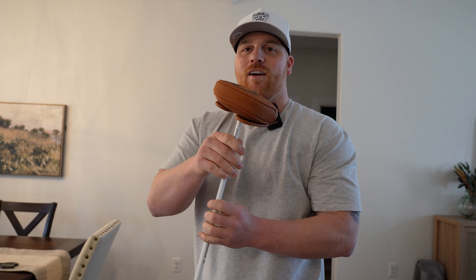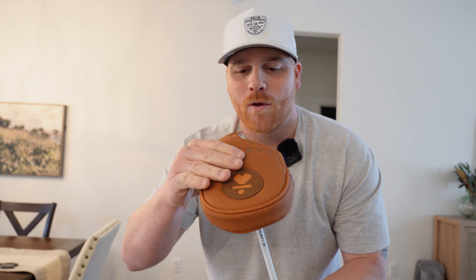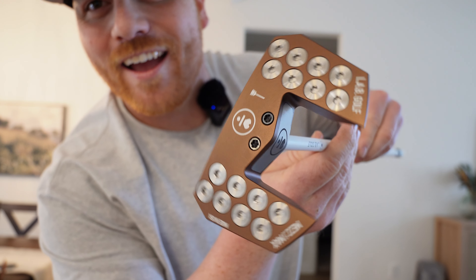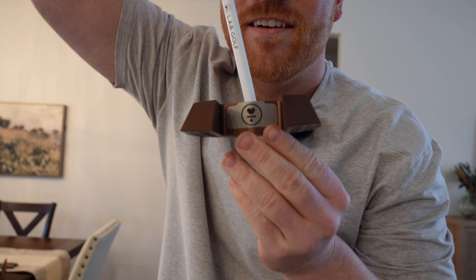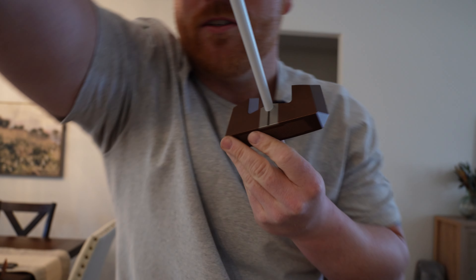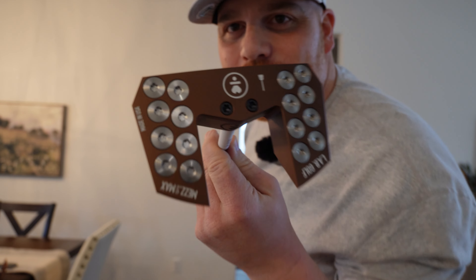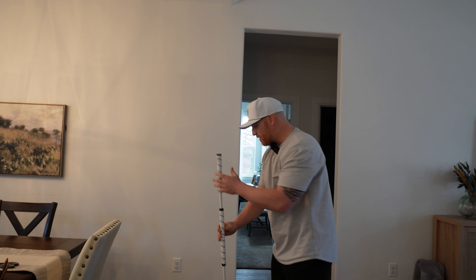Wait till you guys see the head — I chose a color, take a guess. Oh my goodness, look at that — cappuccino Mezz Broomstick! Are you kidding me? Look at that top sideline. It's got the broom on the bottom — oh my gosh, that's so sweet. Boys, I'm fired up!